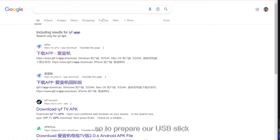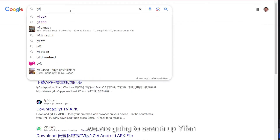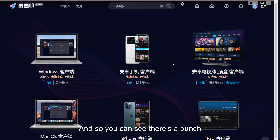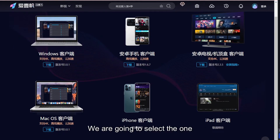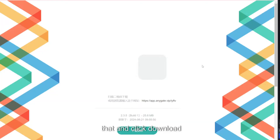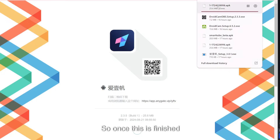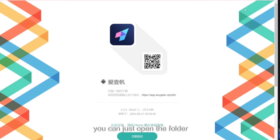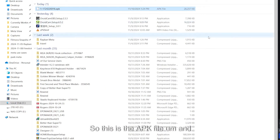To prepare our USB stick, we are going to search up the iFan APK. It's the first link. You can see there are a bunch of different downloads available — we are going to select the one that's for TV and download that. When it's finished, you can open the folder and here is the APK file.